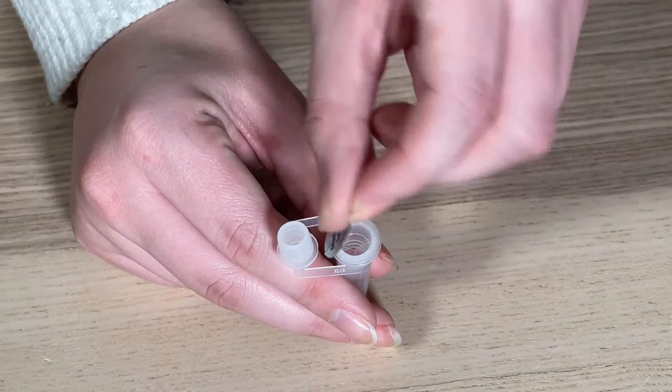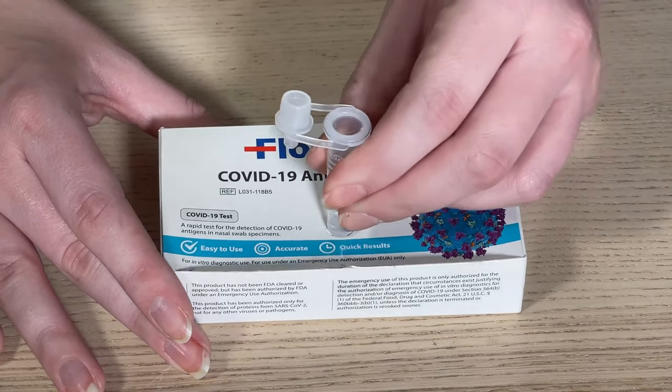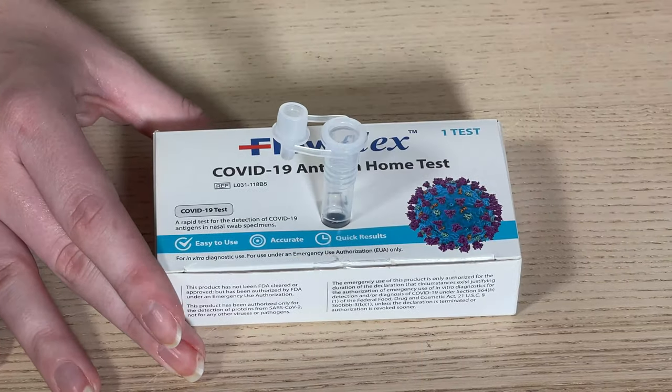After you are sure you have everything, remove the foil from the top of the extraction buffer tube. Using the bottom of the extraction tube, punch through the perforated circle on the box and place the tube in the hole.